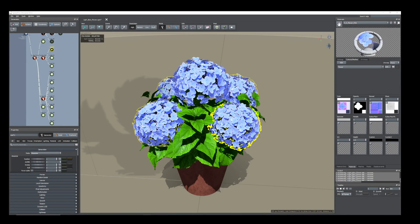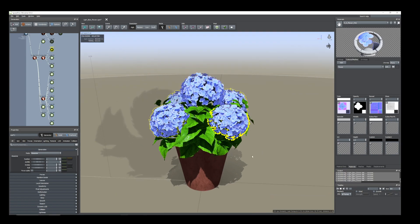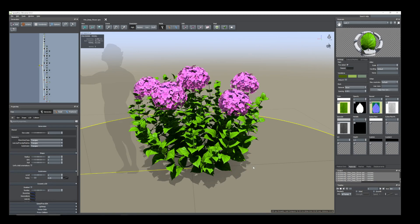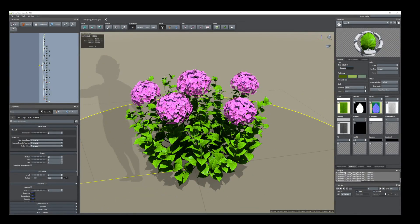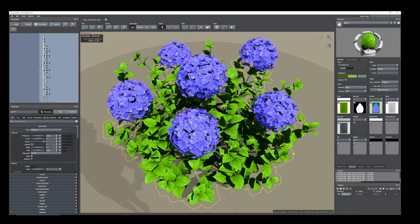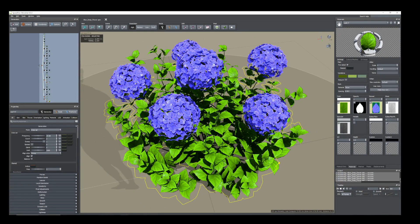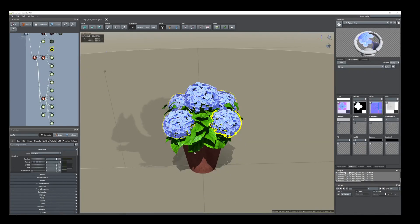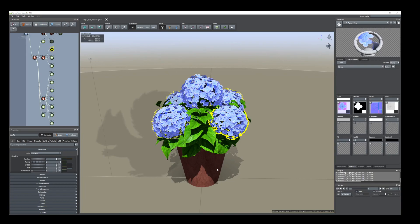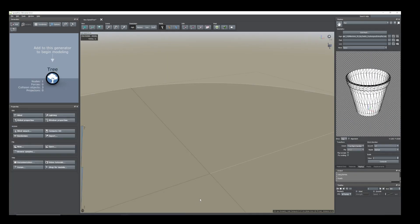Hi everyone, today I'm going to show how I created this big daddy hide ninja. I have created three personal versions: one on the ball, another is this pink one, and the other one is the dark blue one. Now I'm going to show how I created this one on pot. Let's start from the beginning.